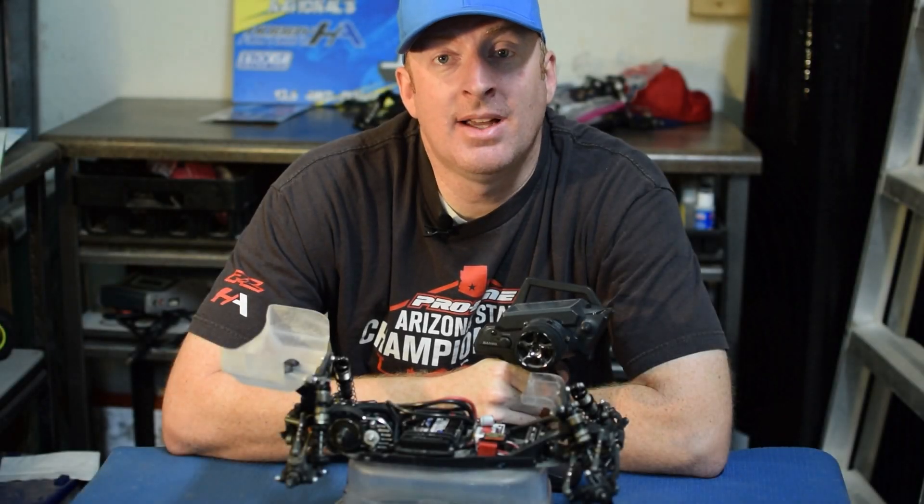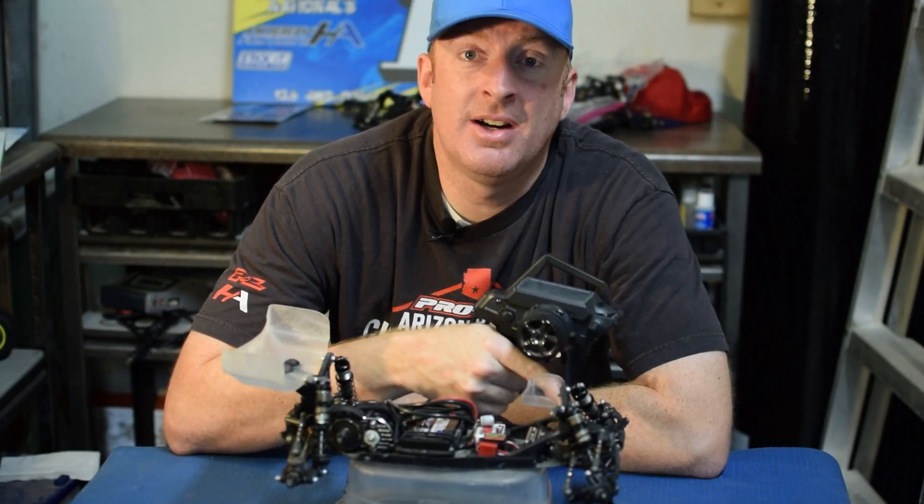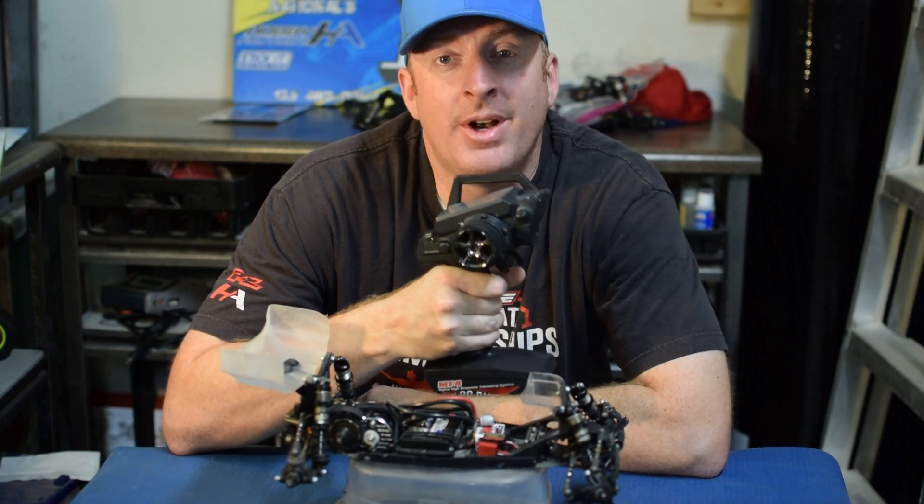Hey everybody, we're back. Today we're going to be talking about getting the most out of our steering by properly setting our end point adjustments with our radio.